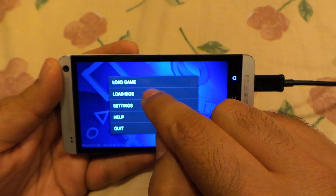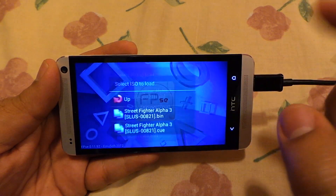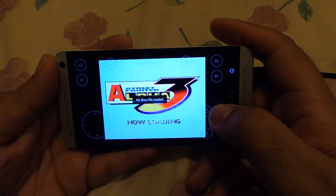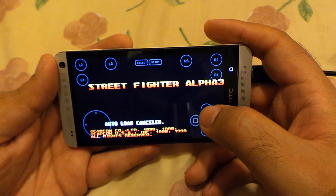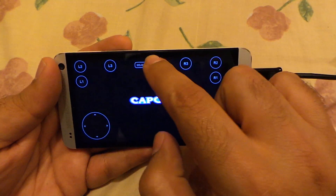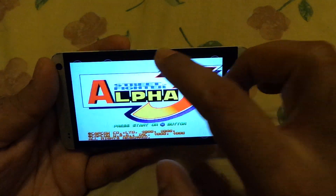Let me quickly show you another game — I believe this is Street Fighter Alpha 3.